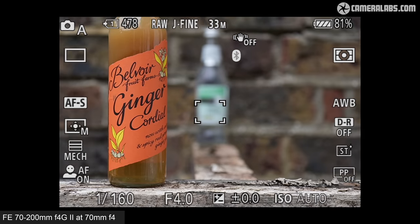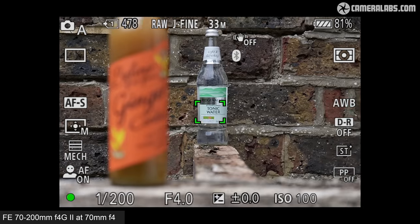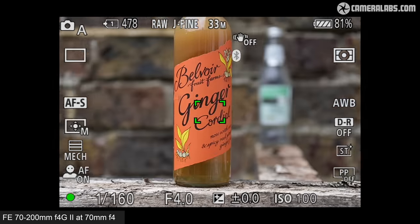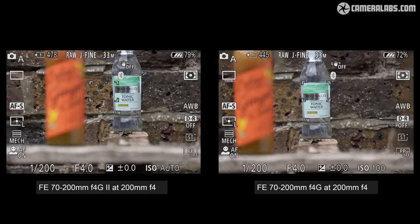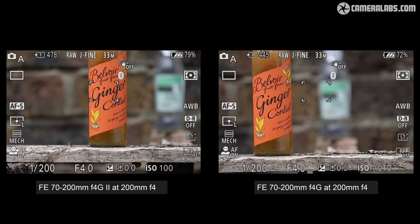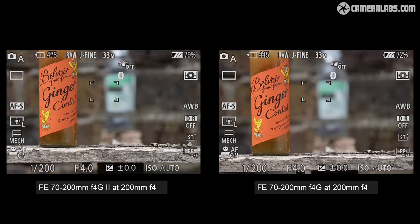Let's move on to focusing, starting with the new 70-200mm F4G Mark II mounted on an A7 IV body, which I've used for all tests. At 70mm F4 in single AFS mode with a single AF area, it's very swift. At 200mm F4, focusing is almost instant. Placing the Mark II on the left and the older Mark I on the right, both at 200mm F4, shows that while both lenses are fast, the newer model is visibly quicker — almost instantaneous — compared to the brief but still visible pull on the older version. This proves the new lens is indeed quicker at focusing as Sony promised, though the older lens isn't exactly slow, as my Tour de France photos showed.